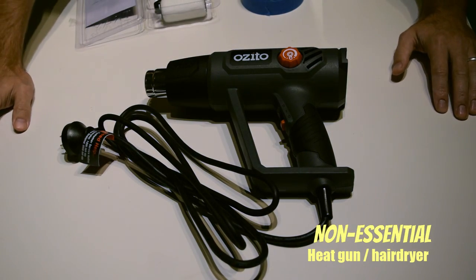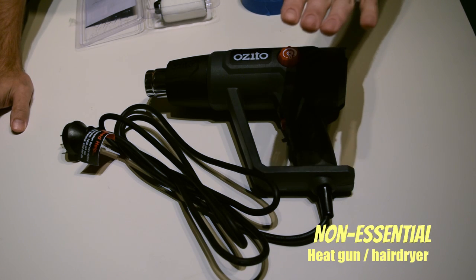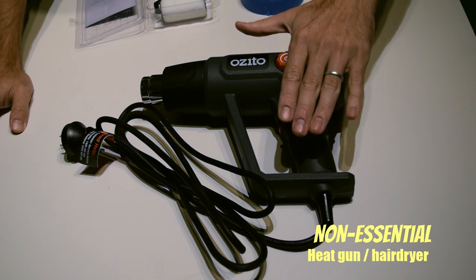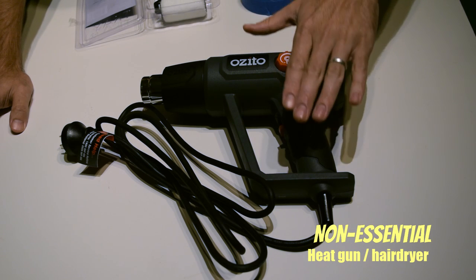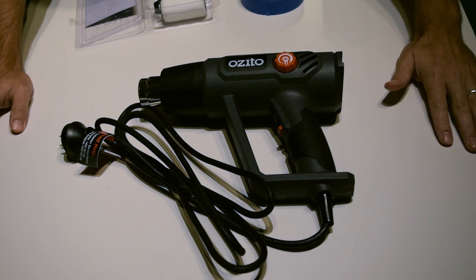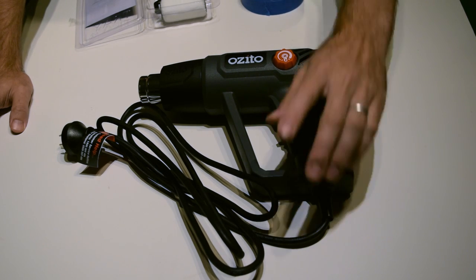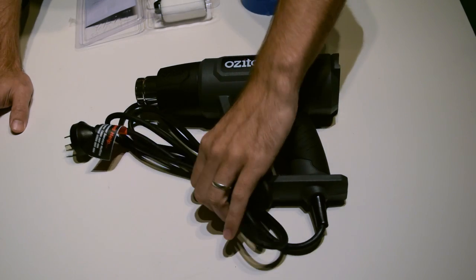A non-essential item that I like to use is a heat gun. In the past I have used a hair dryer. This is purely just to dry the first application off so I can get the second application on without having to wait for it to dry. I could paint and leave it to dry overnight, but this just speeds things up. Not an essential — definitely not something I'd go out and spend money on for this job. I just have it here, and normally I just use a hair dryer.